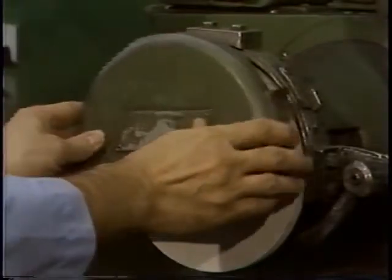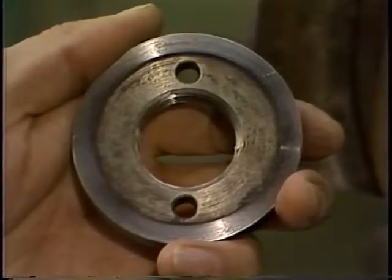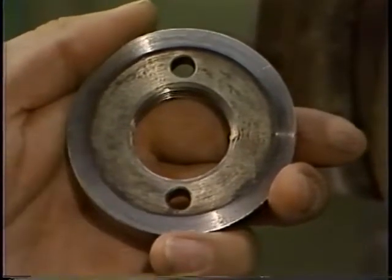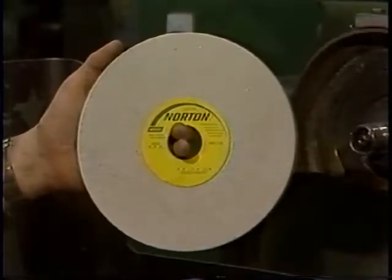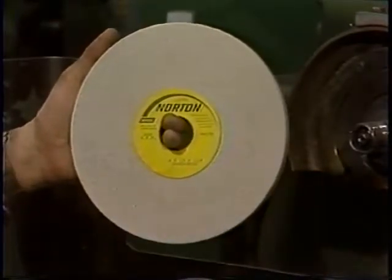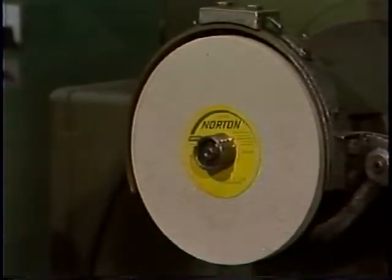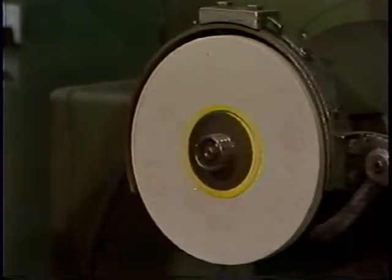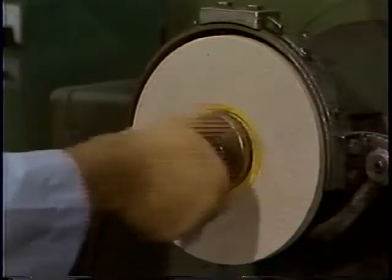Mounting a smaller wheel with a single nut setup is similar to mounting with a multiple screw setup. The flanges are similar in design to the larger ones, having a bearing surface and recess. The flanges must be identical in size, diameter, and design. As in the previous operation, the wheel must be ring tested. Smaller wheels usually are supplied with blotters affixed to them. The wheel and the blotter are placed on the machine spindle and secured with flanges. The flange must be tightened enough to ensure that the wheel will be held securely, but not so much that it causes distortion of the flanges.